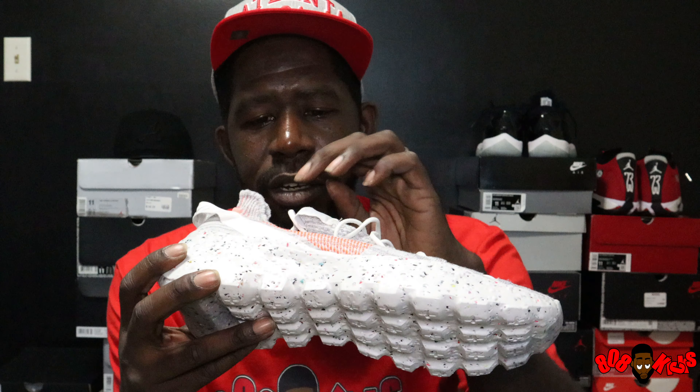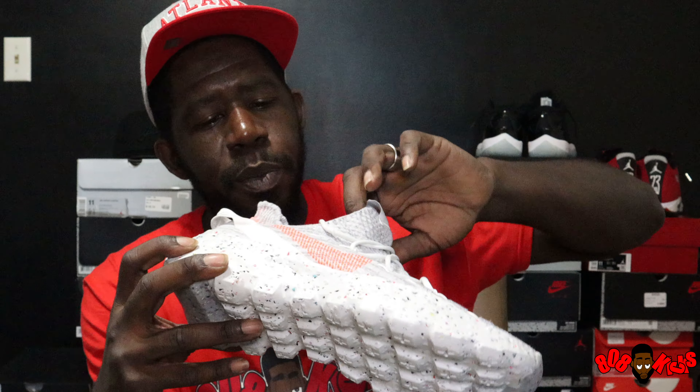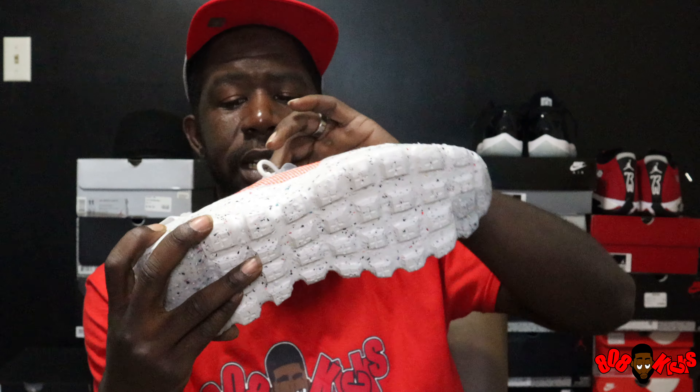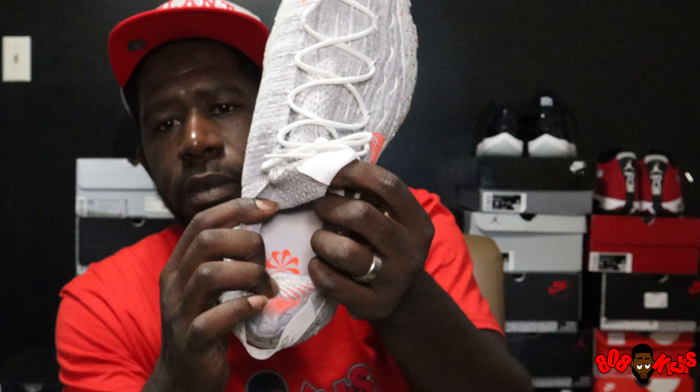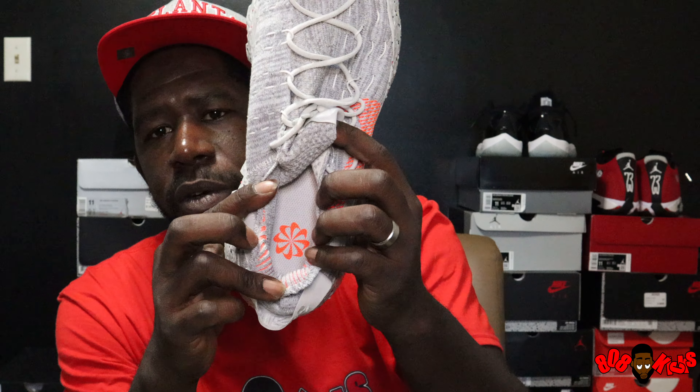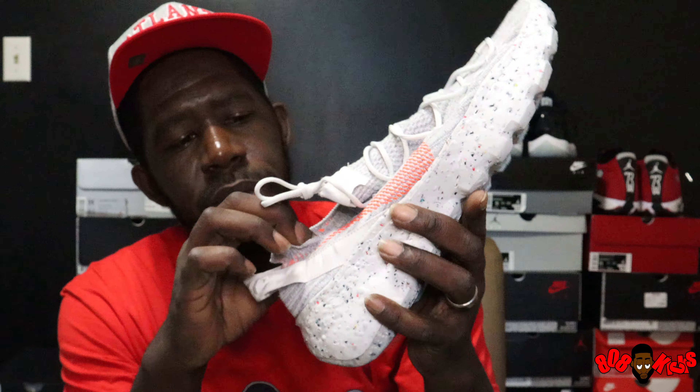There's no paper in the box, no paper on the inside of the shoe. We've got the Nike sunburst logo on the insole. And my honest opinion on this is — to me it's like a Nike Yeezy.